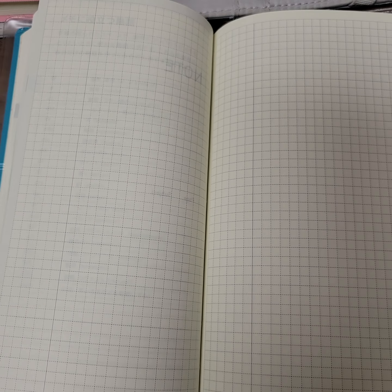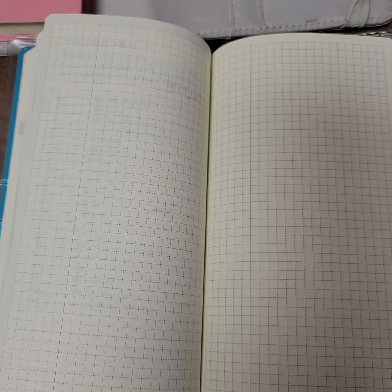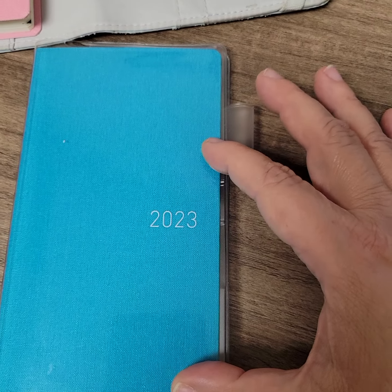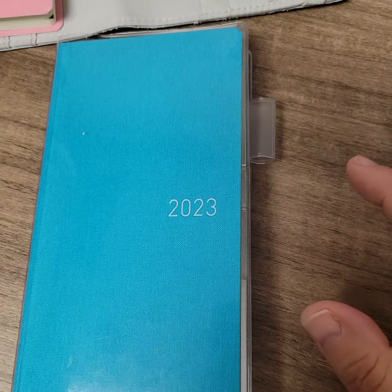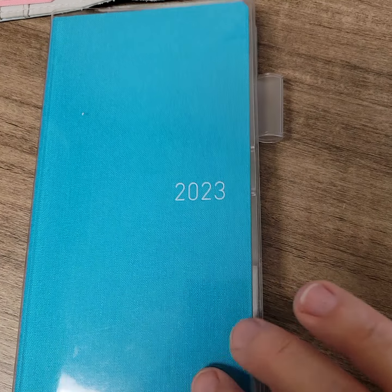When my life calms down a little bit, maybe I'll make longer planner videos, or put more thought into them. But for now, this is my little social media planner. It's a great little planner, but you do have to beware of ghosting.